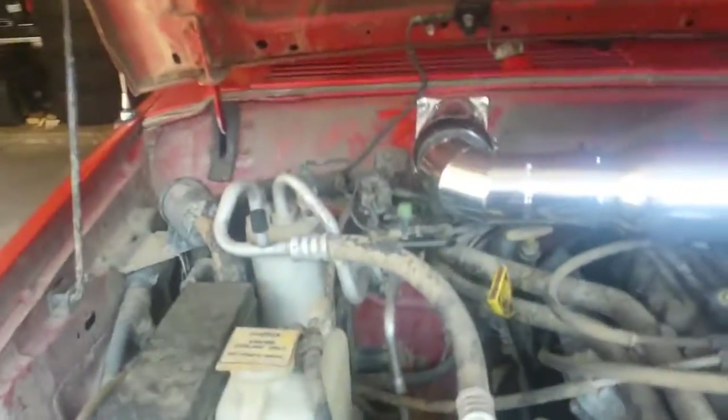All right, welcome to my garage, YouTube. I'm going to be showing you the inside of the engine bay here and what that Spectre Performance Cold Air Intake looks like.